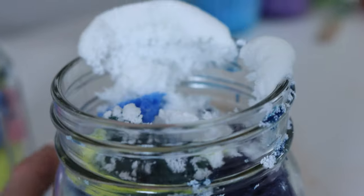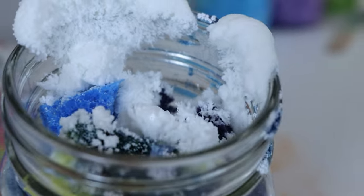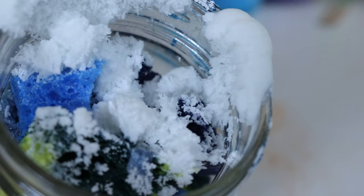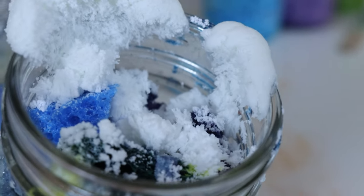It's very interesting how the different mixtures in the jar grew in different ways, but all of them have a much more organic looking texture than our original salt crystals, and that's thanks to the addition of the ammonia and the laundry bluing.